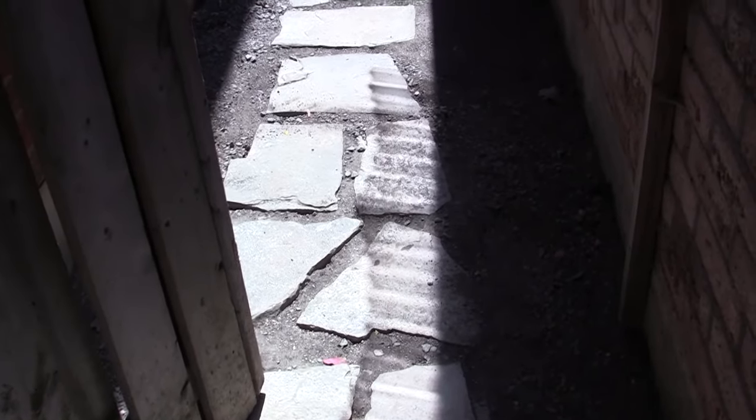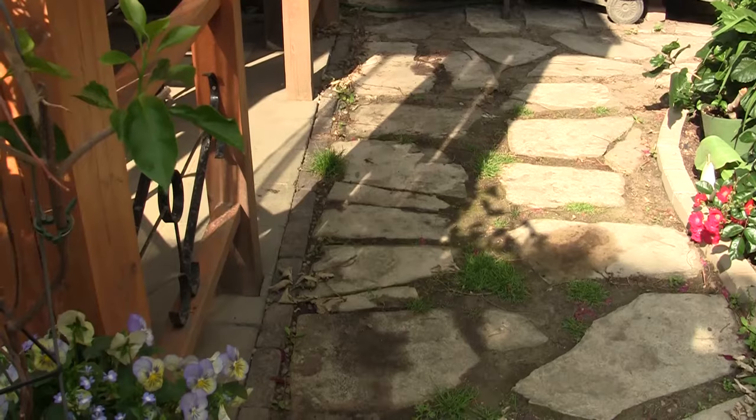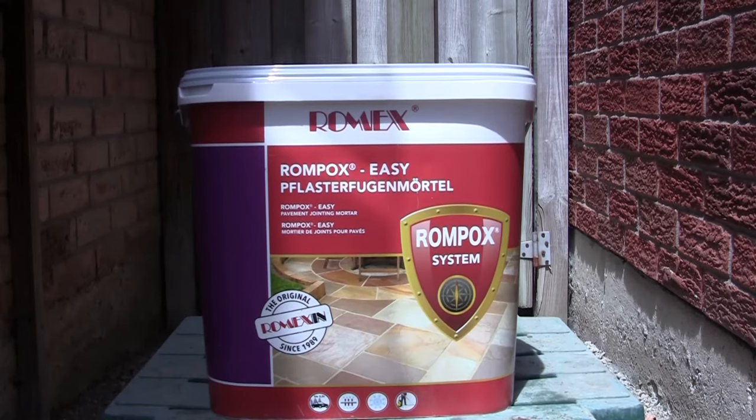This is the pathway — the original — and it goes about 27 feet long. Here's another part of the pathway in the backyard that's going to have to be dealt with. In this case a jointing mortar of a different color will be used. The jointing mortar I'm using is from a company called RomX, and their product Rompox Easy is the one to obtain for this project.